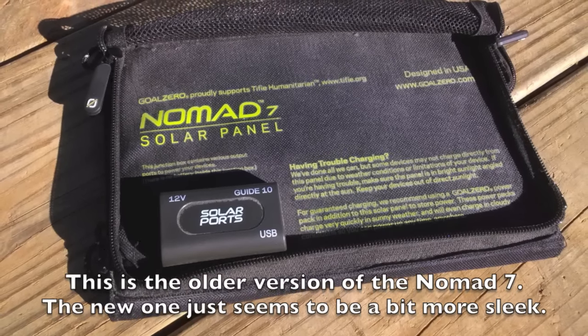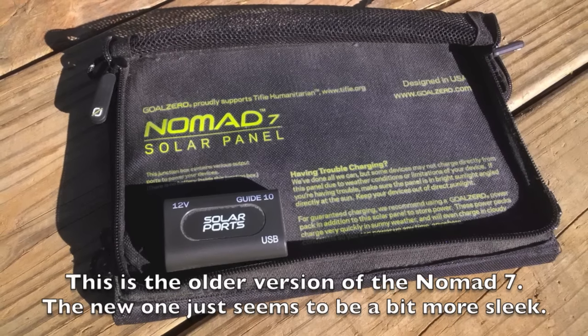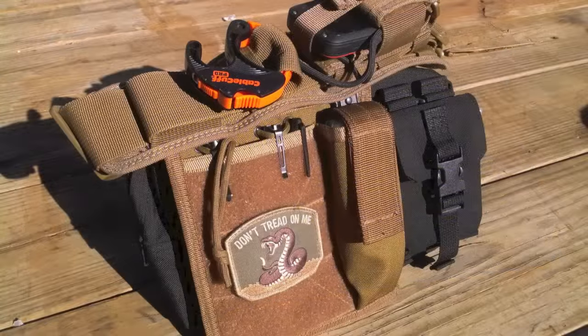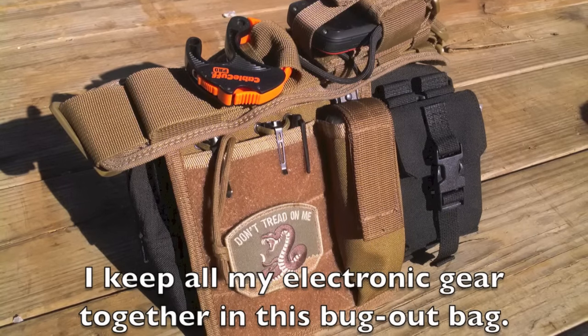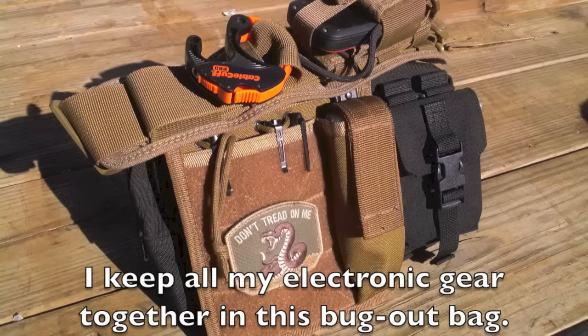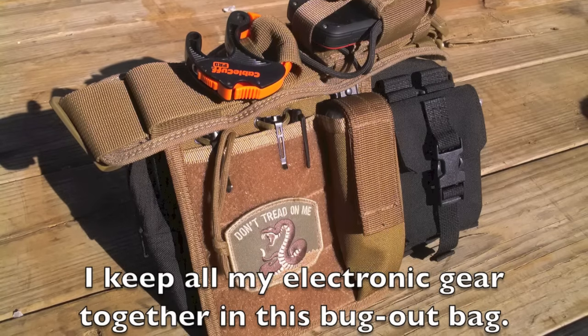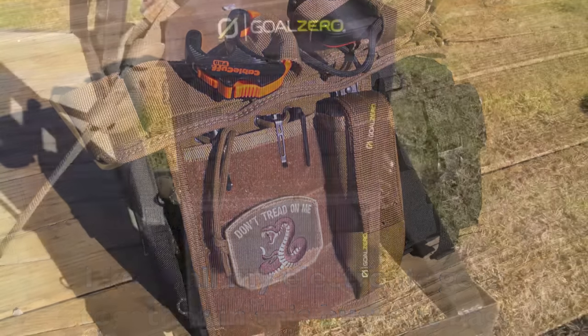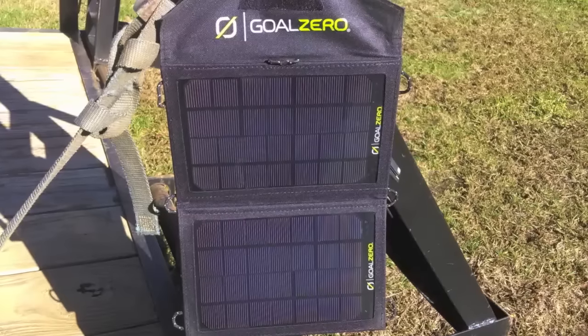The nice things about putting this charger with the solar panel are: number one, it's light. These are light, compact items that can be thrown into a bug-out bag, thrown into your camping bag, whatever — really easily. You're not going to take up much room or much weight if you want to carry these. The second thing is these are compatible with one another.